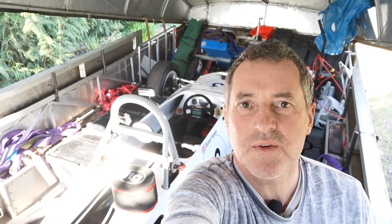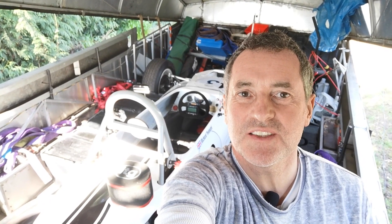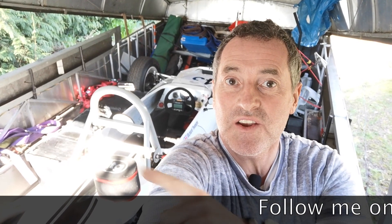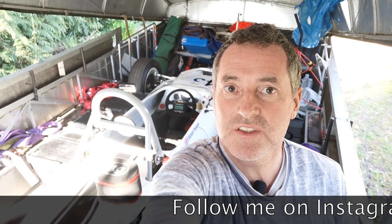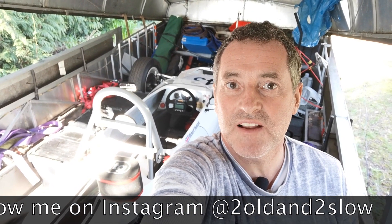Thank you for watching Too Old and Too Slow. In today's video we saw the basic anatomy of my 1973 Formula Ford. In the next video I'll be setting the car up at Mallory and then doing half a day's testing, so please tune in and watch that. Don't forget to subscribe and like — and also if you look down here you'll see my Instagram address, where you'll see photos and videos of me setting the car up, but also when I'm flying, because I need to fly to earn money to go racing. Thank you again for watching and I'll see you next time.